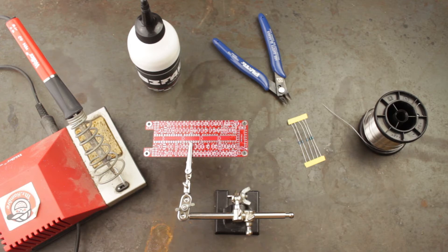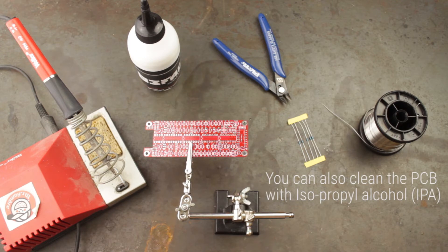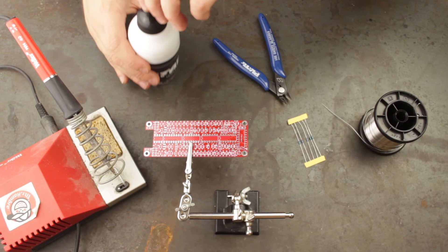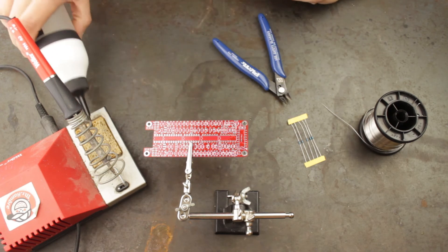If you suspect that the surface you're going to solder is not completely clean, you can clean it first with isopropyl alcohol, also known as IPA. You'll want to make sure there's adequate ventilation when soldering, or you may wish to use a small portable smoke extractor. To keep the tip of your iron clean we can use a wet sponge, so we will add some water to our sponge before we get started.